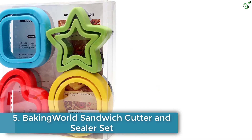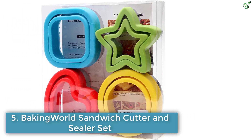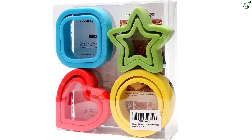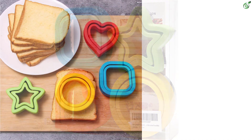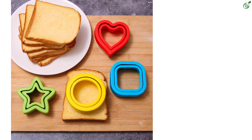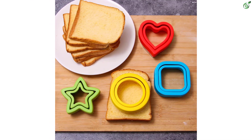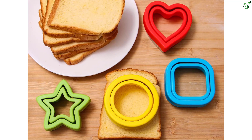Number 5: Baking World Sandwich Cutter and Sealer Set. The Baking World Sandwich Cutter Set is a set of four high-quality stainless steel food-grade material cutters that come in round, heart, star, and square shapes. Each cutter has a dismountable PP plastic cover that effectively prevents hand injuries. The set is durable, rust-free, and can be used repeatedly. The kit is perfect for making fun and delicious sandwiches for kids that will make their lunches more enjoyable.